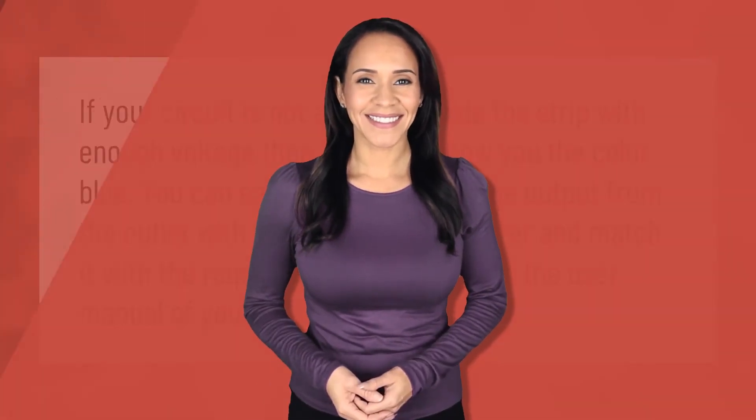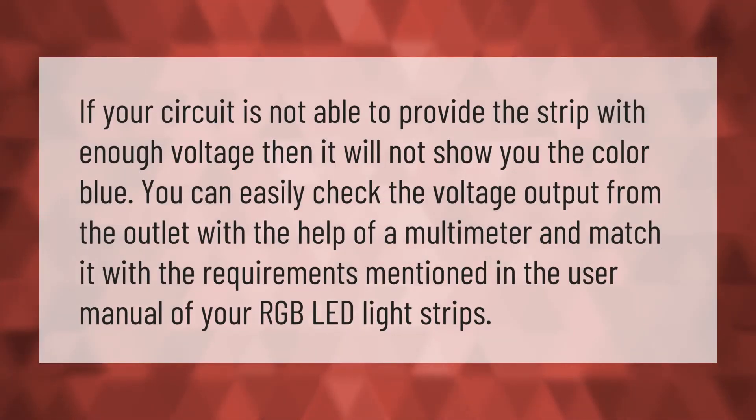If your circuit is not able to provide the strip with enough voltage, then it will not show you the color blue. You can easily check the voltage output from the outlet with the help of a multimeter and match it with the requirements mentioned in the user manual of your RGB LED light strips.